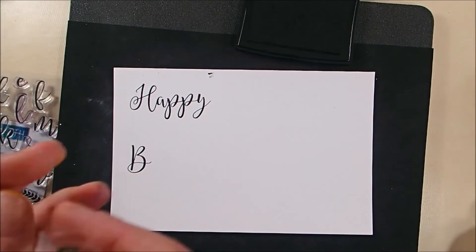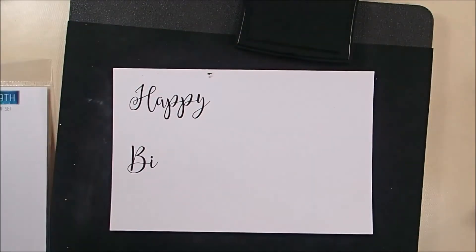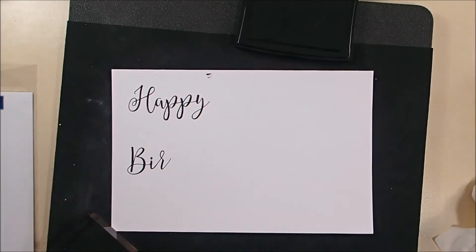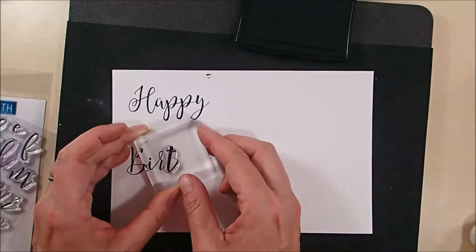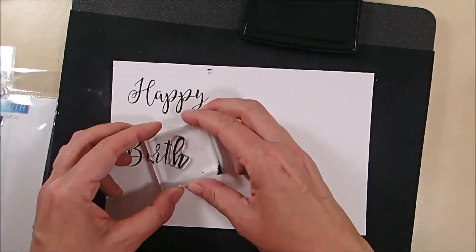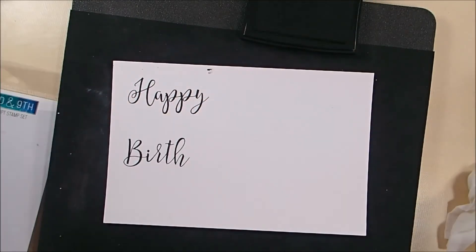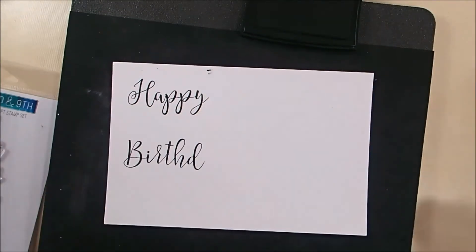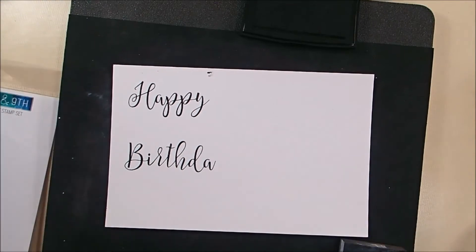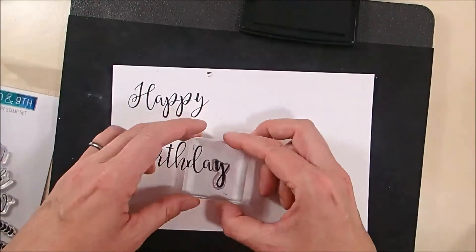As you can see, you can spell any word that you want — you just have to carefully line up and match the letters. And even if you don't get it perfect, you can fix it pretty easily with a Copic marker or some kind of marker. I don't think anybody would ever know if you get it a little bit off. You'll see I'm going to do that with the A and the Y here, and just fix it with a Copic liner.